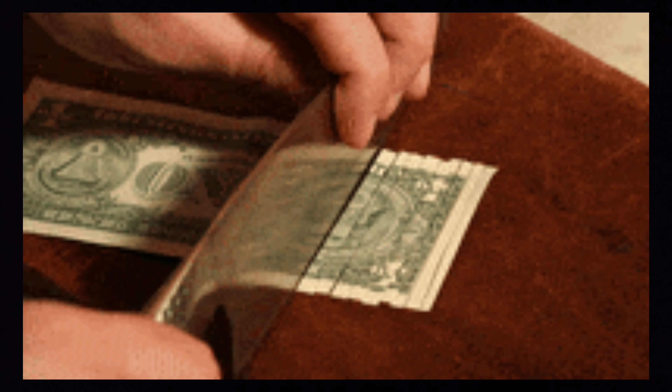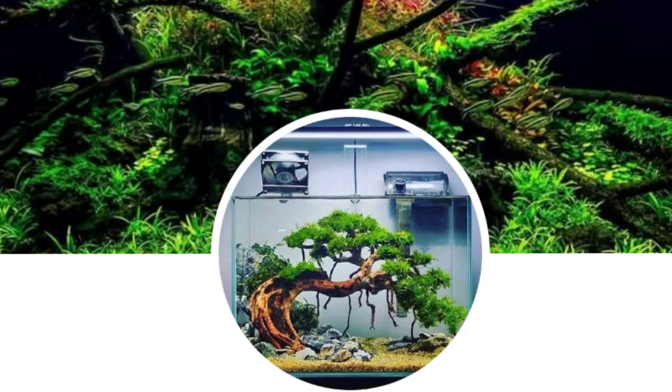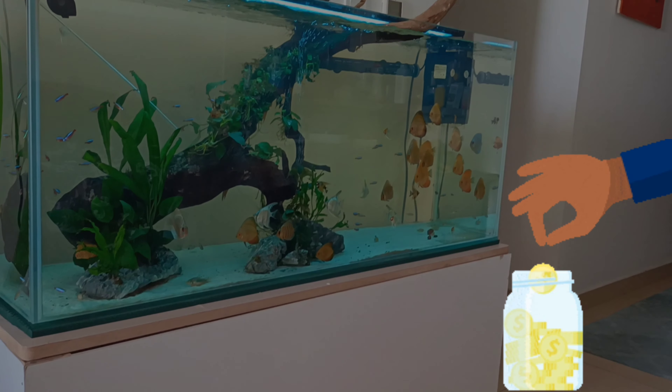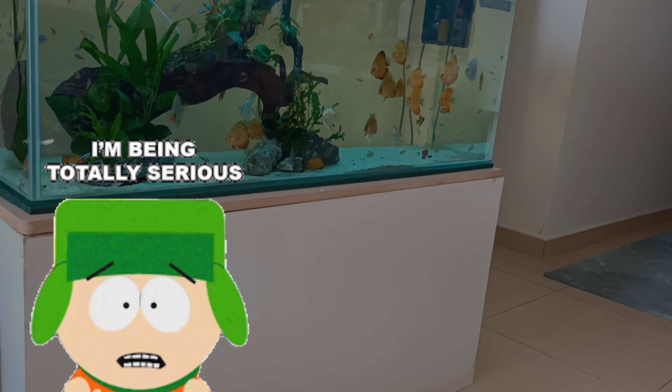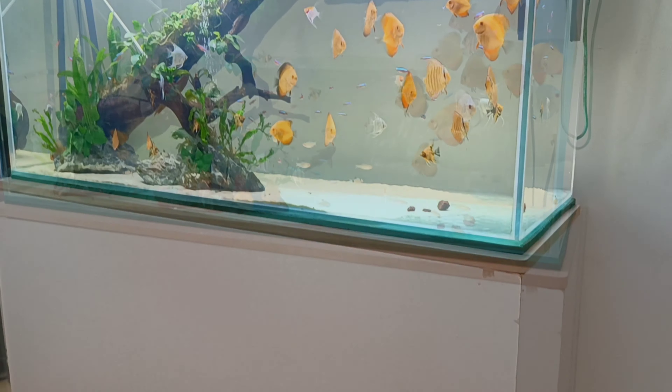Considering this expensive hobby, I wanted to put more of my budget into getting the discus fish rather than spending a lot on the aquarium stand. A cool friend of mine, Rahul Prem Chandra, the owner of R&G Aqua Dubai LLC, suggested this wonderful idea of getting a DIY aquarium stand at a literal fraction of my budget — which I'll calculate and show you how much you'd end up spending to get this DIY stand done at home yourself.